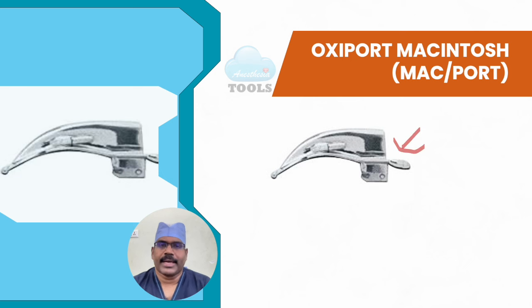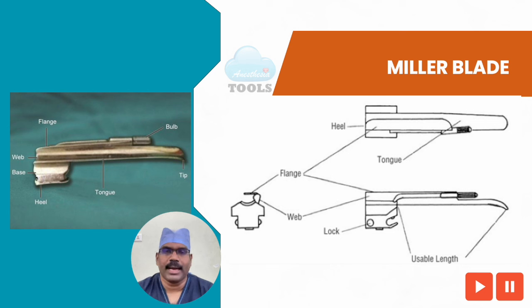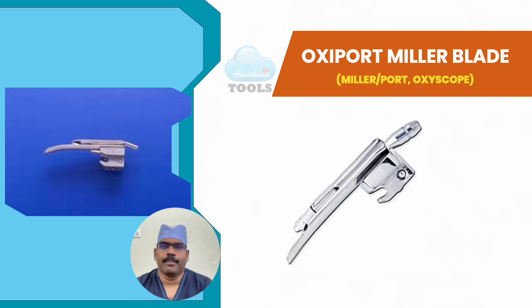The Oxyport laryngoscope is a modification that allows the operator to perform laryngoscopy and intubation with less risk of hypoxia. Built into the Macintosh blade is a tube that permits delivery of oxygen and other gas mixtures during intubation, adding an extra advantage to an already widely used blade. The Miller blade is one of the most popular blades — the tongue is straight with a slight upward curve near the tip; some versions have the lamp socket on the tongue while others have it on the web. The flange, web, and tongue form a C with the top flattened.